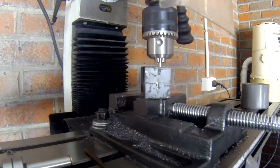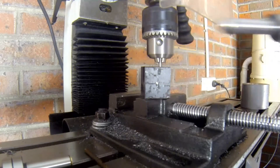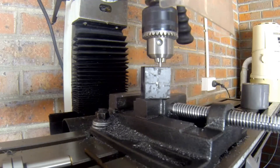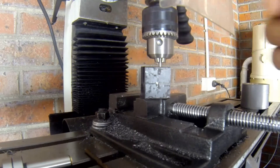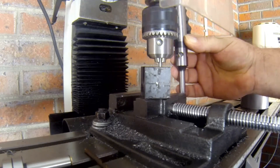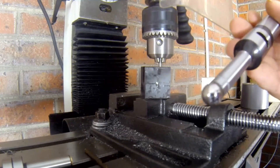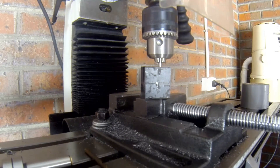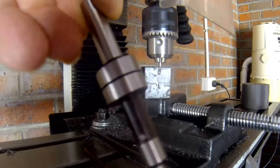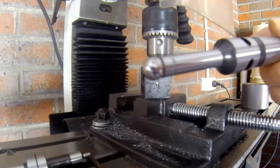They also sent me this thing — it's another edge finder, but this one has got a 20mm shank and it's battery operated. I don't know why they sent it to me, but probably because I complained since the original was late. The edge finder itself cost $3.95 from Shenzhen, China, from the same place, but this bonus one is interesting.